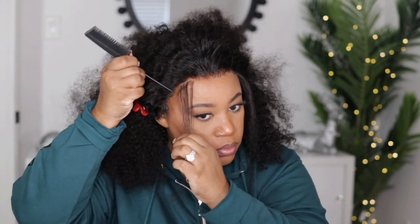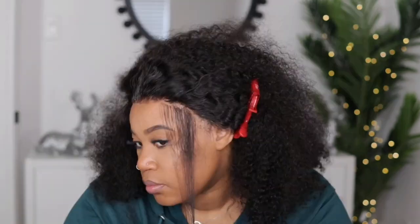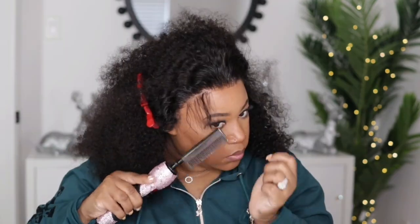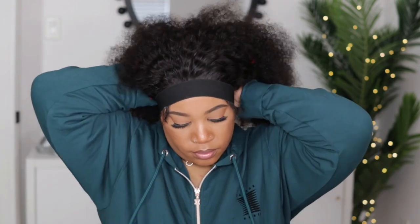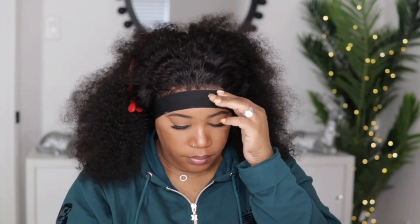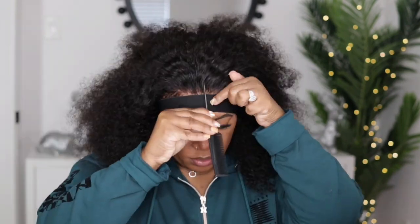Everything is dried down. I'm going to go on the side and pull out a little bit of hair for baby hairs, then cut it down shorter and use my hot comb to press it out of the way. I'm going to place my elastic band on and tuck that hair underneath the band so it doesn't get mixed in with the other hair, and then I'm going to part this.